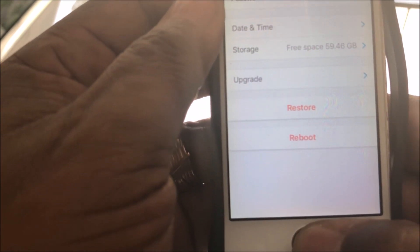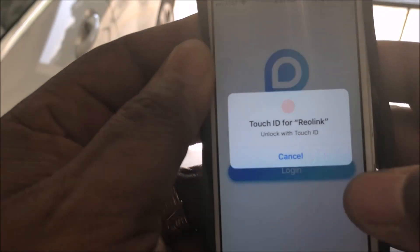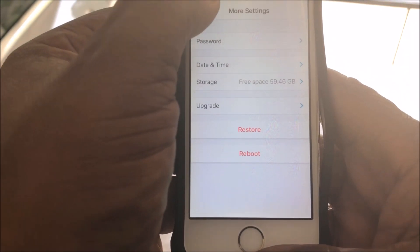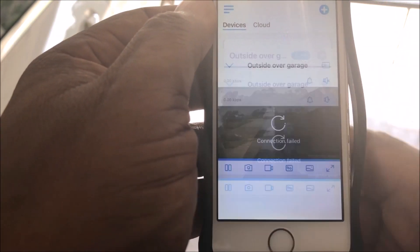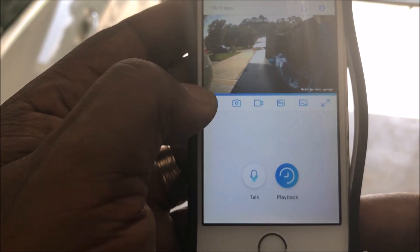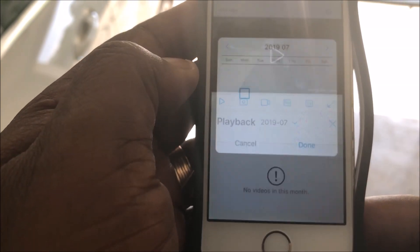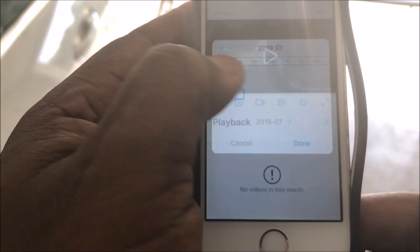Now you want to open it up — you really don't have to do anything after this, but I'm gonna show you something. Click on your camera, and you'll see where it says Playback at the bottom. Click on it, and if anything has been recorded it'll show up right there. That's it, I hope this helped, thank you.